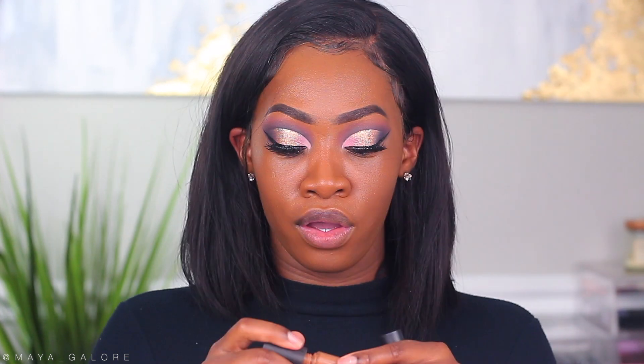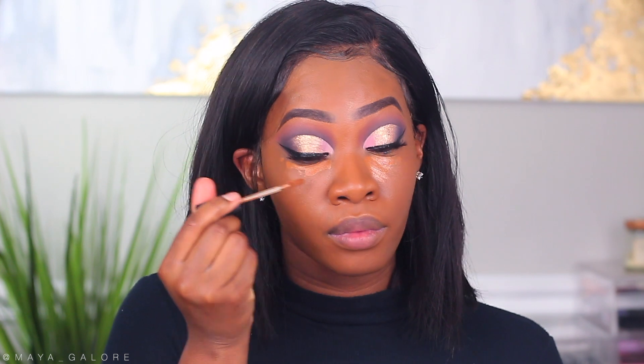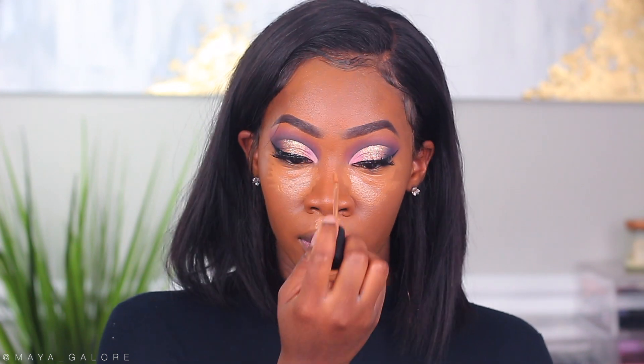I'm going into my Laura Mercier concealers in 6N and 5N. I'm using the darker color to really conceal under the eye and give me an even tone — it's almost my foundation shade but it really conceals. Then I'm going into 5N for a lighter highlight layer, and actually adding a little 4N on top to make it even brighter. This is New Year's Eve, so we want our highlight to be bright.